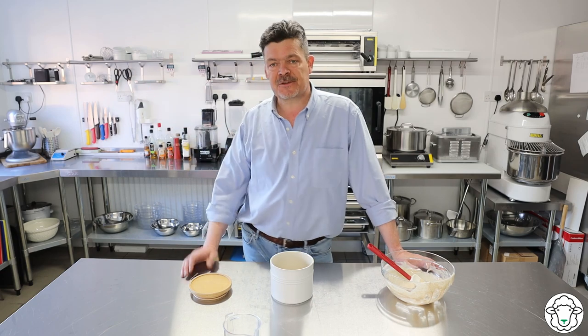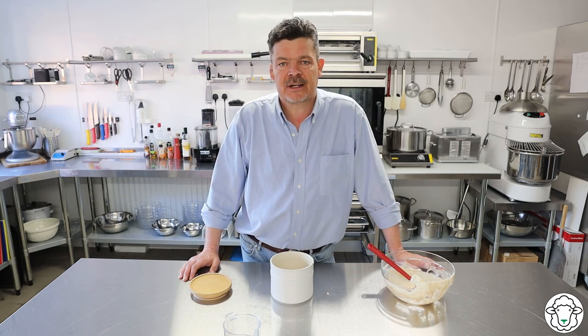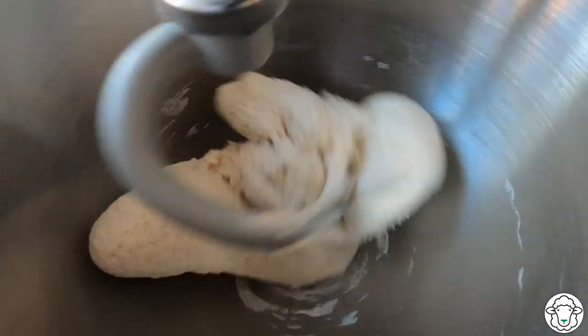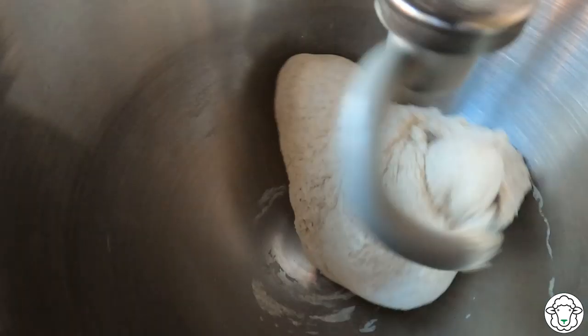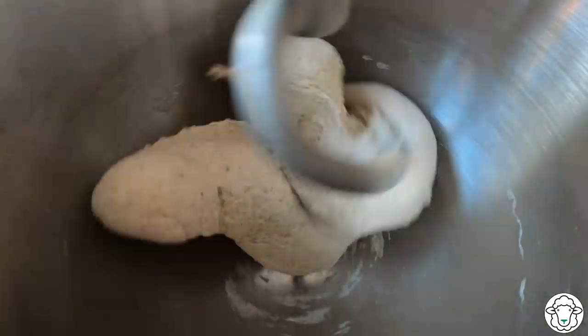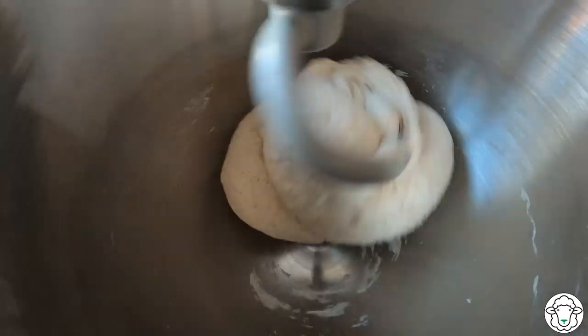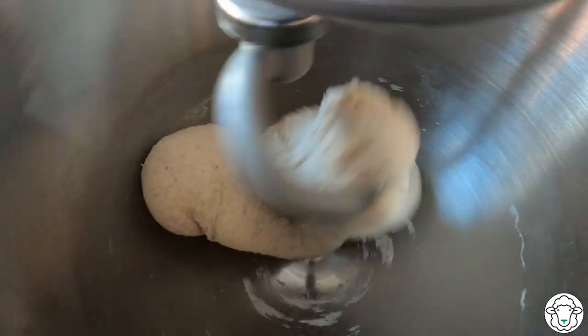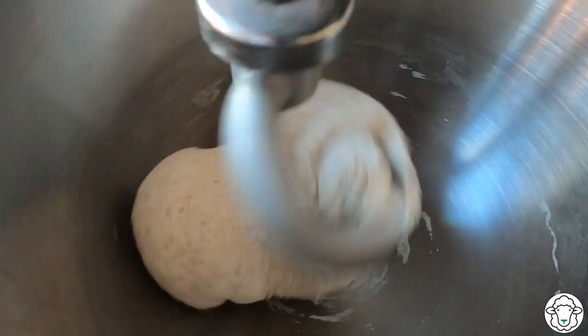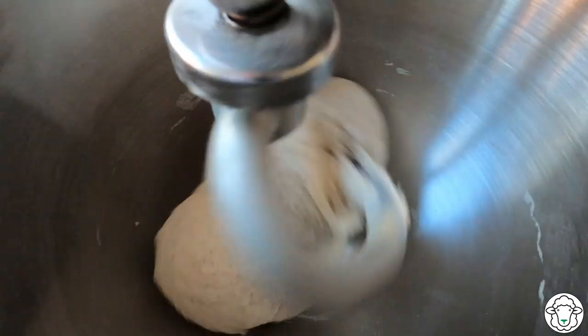I'm going to go back over to the stand mixer. It was quite sticky when it started but it's come together beautifully now, not dissimilar to a normal dough. It's quite a wet one - we've put quite a lot of water in because that's what you really need to do with sourdough to develop the bubbles. We'll give it nine more minutes and then we'll get it turned out into a bowl.